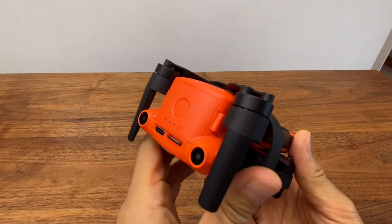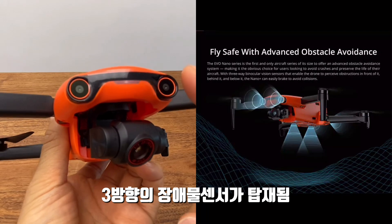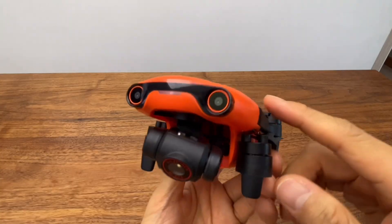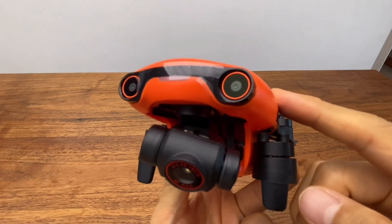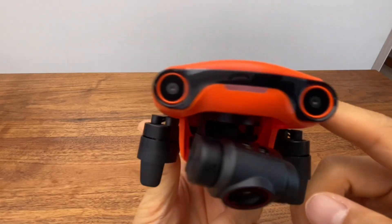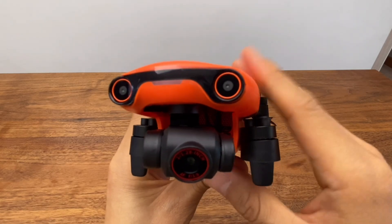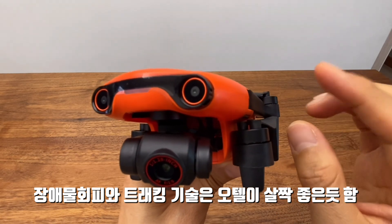The Evo Nano Plus also has two vision sensors for obstacle avoidance. DynamicTrack is also included as a smart subject-tracking mode. The Mini 2 does not have vision sensors, making this a significant advantage for the Evo Nano Plus.